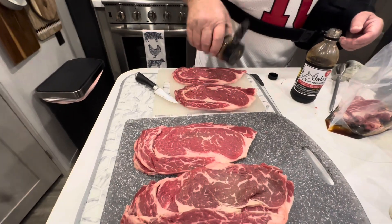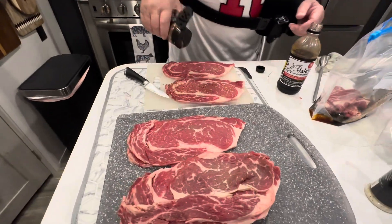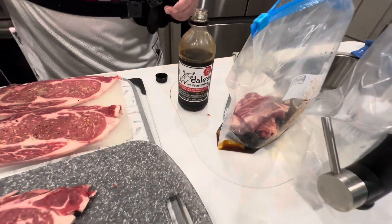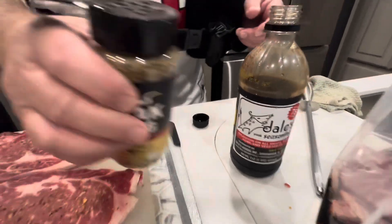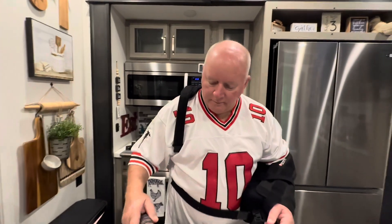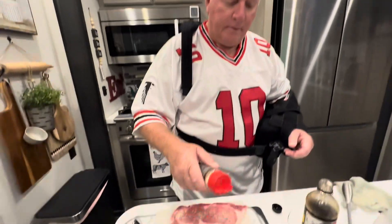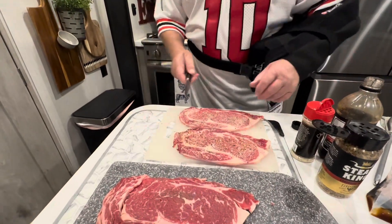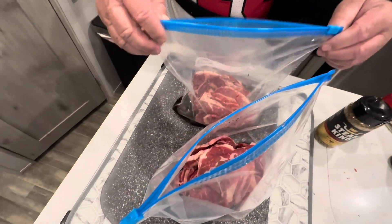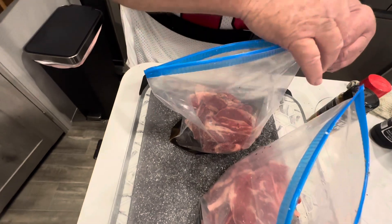They're going to marinate for a couple of hours. Some folks do them all night, but I don't like to do that because Dale's will ruin a piece of good meat if you let it marinate too long. So I just do mine a couple of hours. You don't have to cut them in half, but I do. Then zip your bag up.